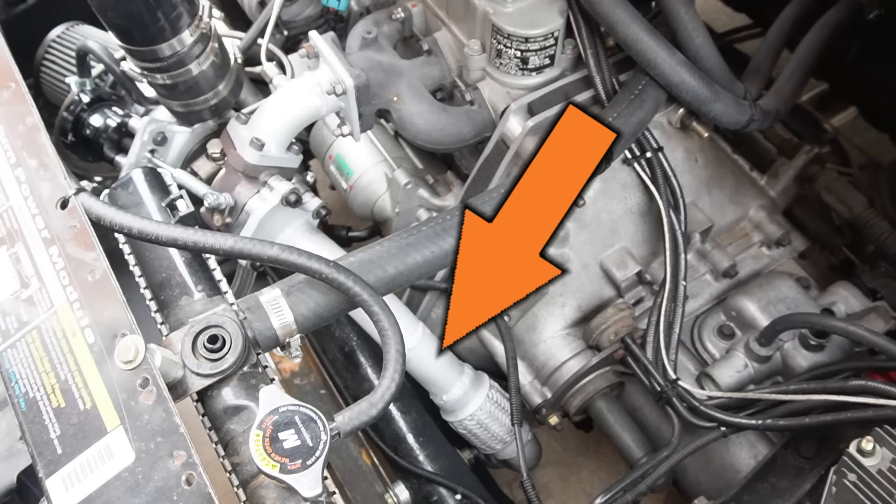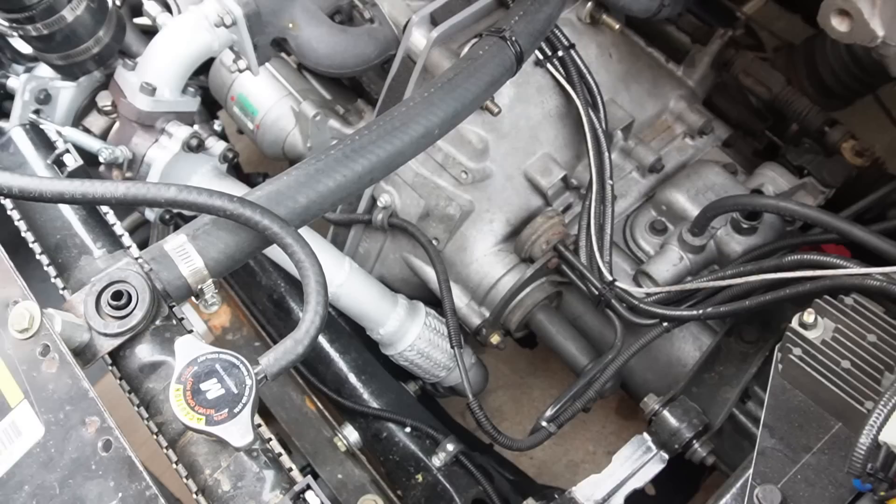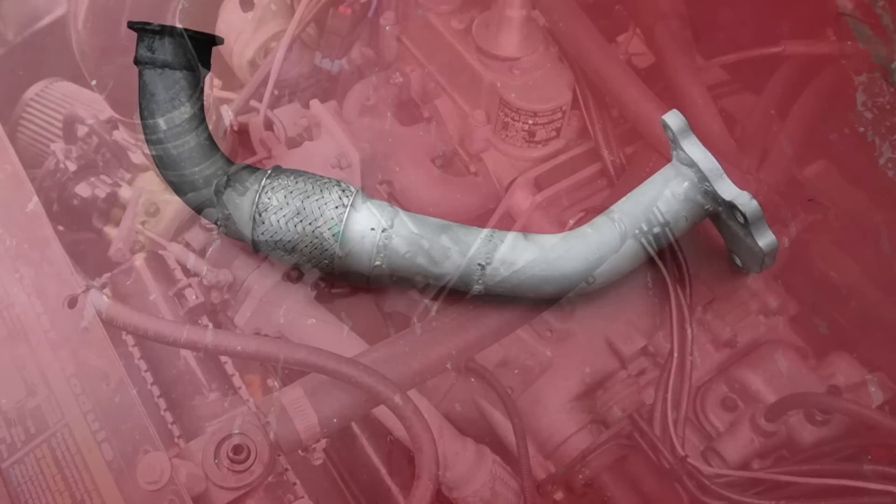That may be true, so today let's do an experiment and find out if increasing the diameter of the downpipe will improve the fuel economy on our project car. Give me a minute and I'll remove the downpipe so we can take a better look.